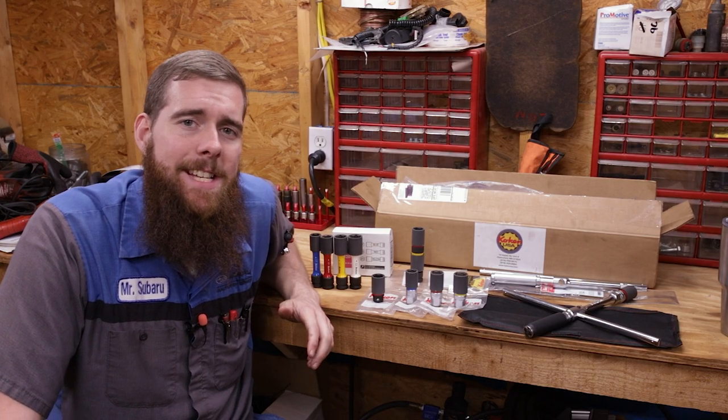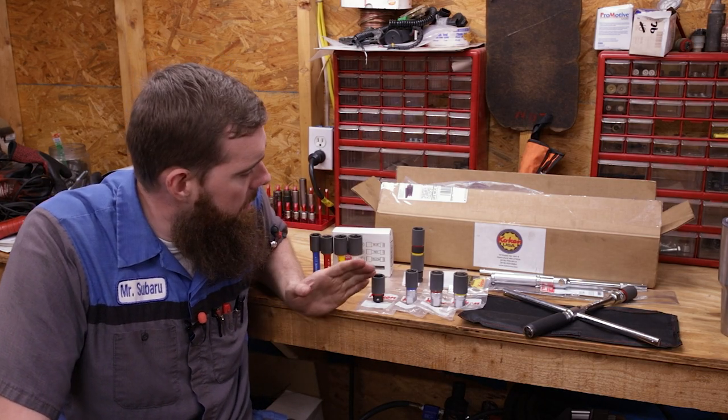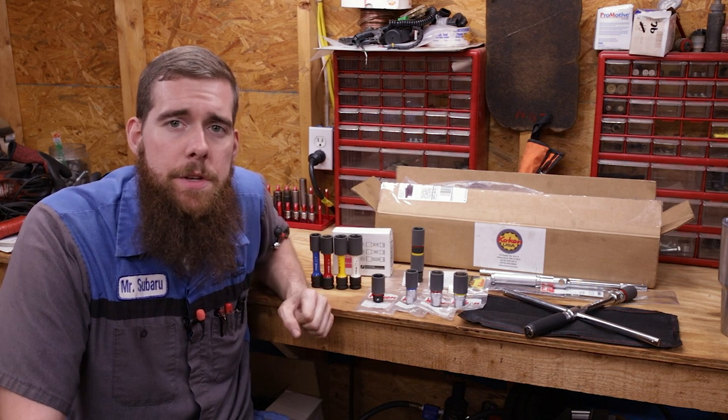Greetings, viewers. Welcome back to the channel. In today's video, we have another tool haul — this time, another Japanese Koken tool haul.